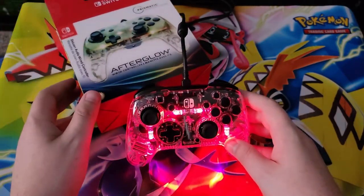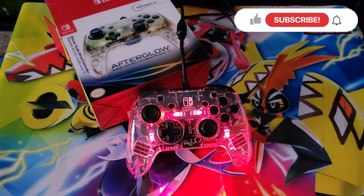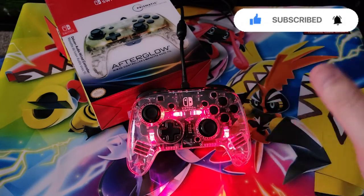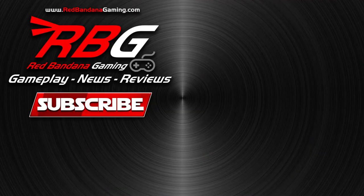There's a little testing out there for you. Thank you guys so much for watching. Tell me what you think about this controller — are you interested in picking it up? Drop it in the comments below. Make sure you hit that subscribe button, hit that like button, share this video. Head on over to RedBandanaGaming.com. Follow us on our socials. Hit that subscribe button. Like what I always say: be legendary. Thanks again. We'll see you next time.